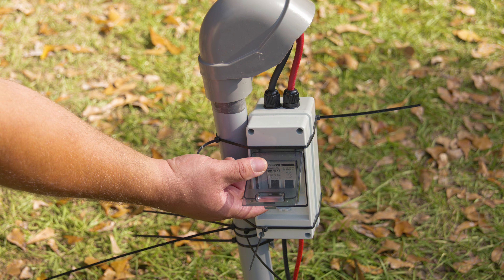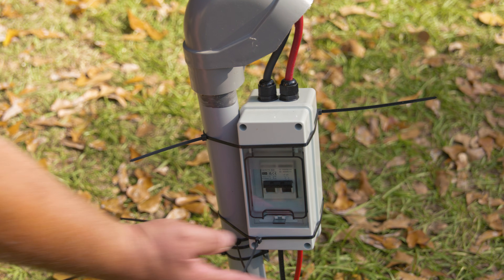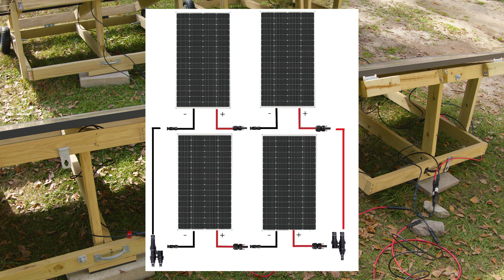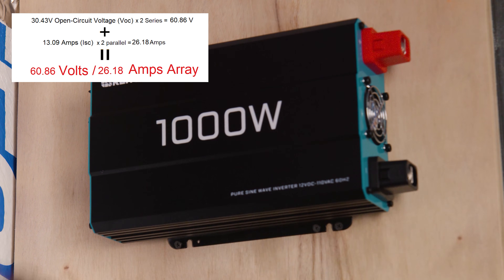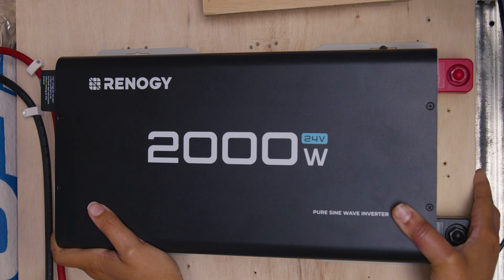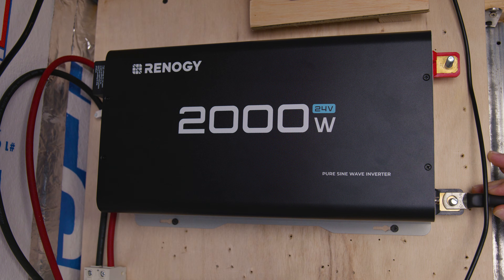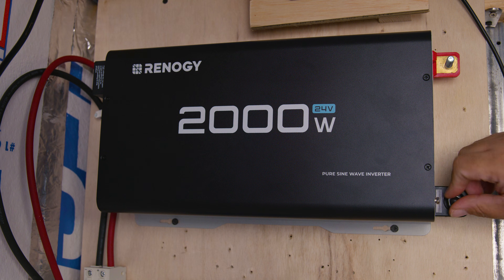We also added a PV disconnect for working on the wire from solar panels to the charge controller. Since our charge controller can now handle a maximum of 6-gauge wire, we did upgrade. We wired the panels in series-parallel — two panels in series, then both groups in parallel to the charge controller. Two panels in series with a VOC of 30.43V gives 60.86V total — well below the 150V the Victron can handle, and above the 29V minimum needed. The parallel ISC is 13.09 × 2 = 26.18 amps.